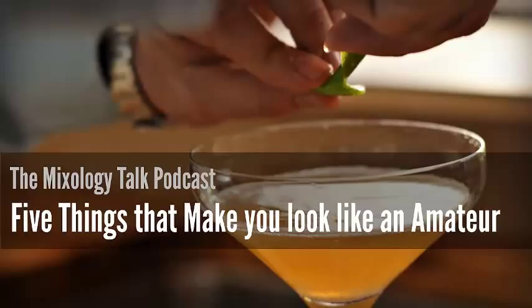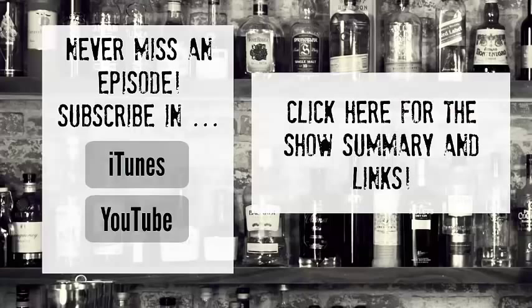That about wraps it up. So what have we missed? Definitely let us know if there are other things that you look for that show you if a bartender knows what they're doing — calling all cocktail snobs. Leave those comments over at mixologytalk.com/28. Come back next week for an episode all about our favorite cold weather drinks. For all the notes from today's show, head on over to mixologytalk.com/28. We'll see you next week. Cheers. Never miss an episode by subscribing in iTunes or YouTube, and as always, check out the show notes by clicking on the right.